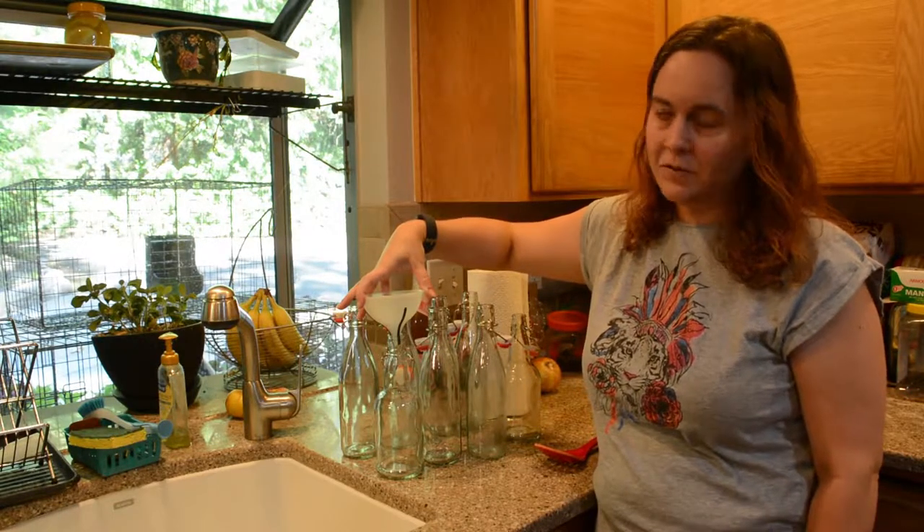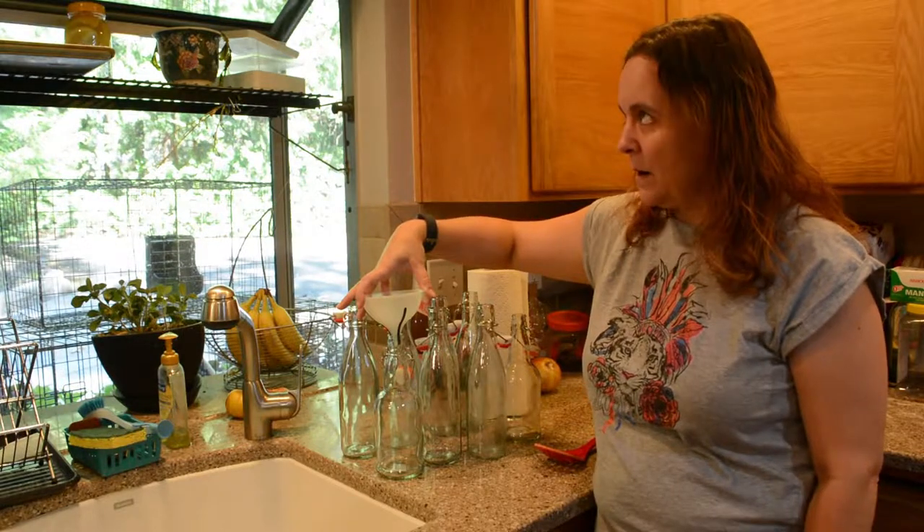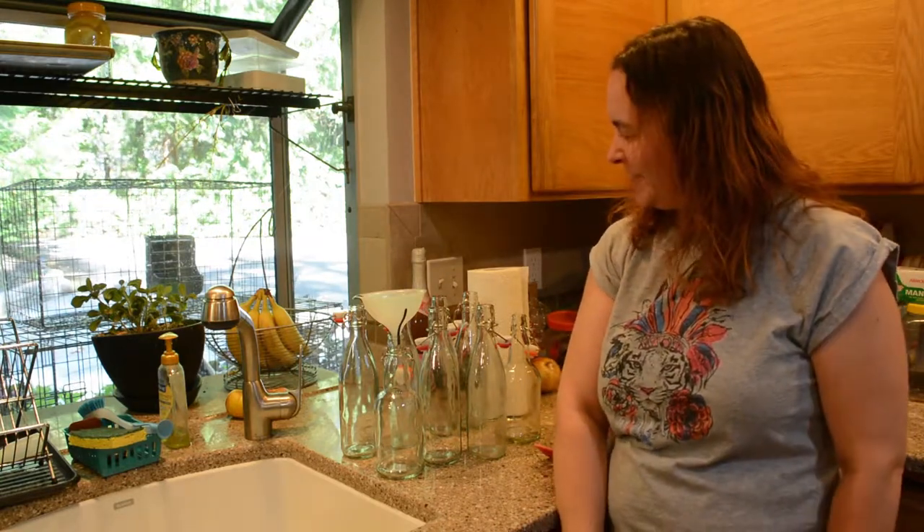One of them is a grape juice and the other is a carrot, ginger, turmeric. I'm excited to try those and we'll see how we do.